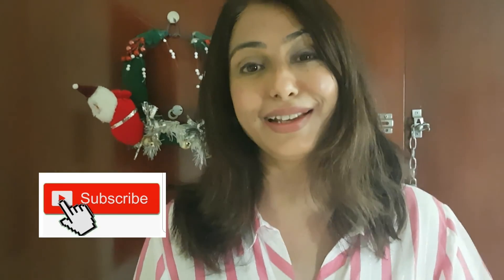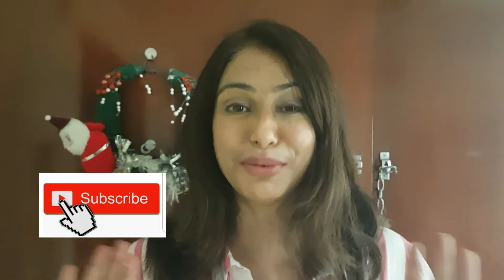Thank you very much for watching my video. Hope you enjoyed the recipe. Please don't forget to like, share, and subscribe to my channel. Hope to see you soon in my next video — till then, happy cooking, take care, bye bye!